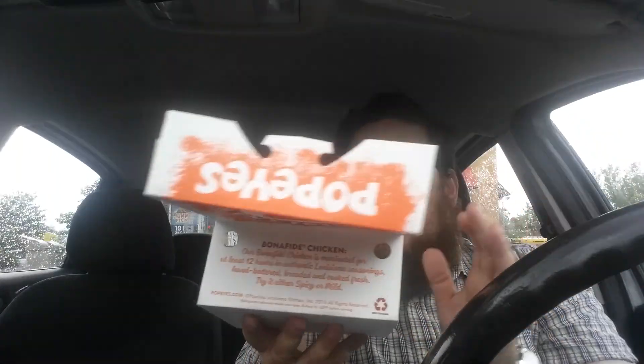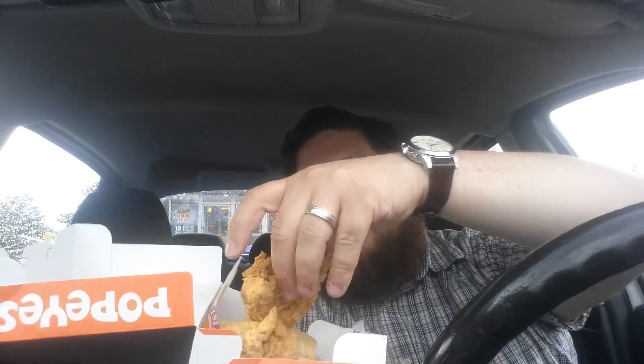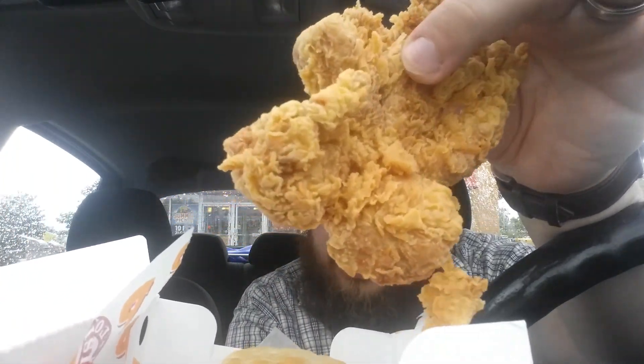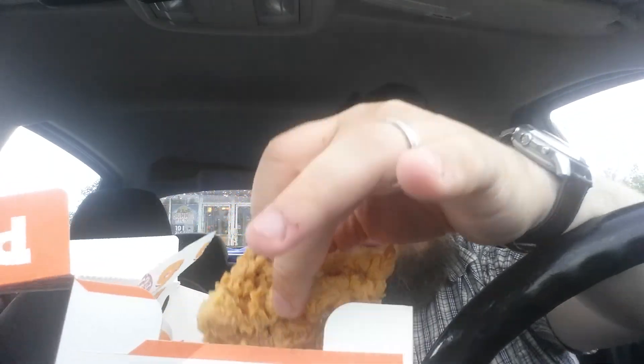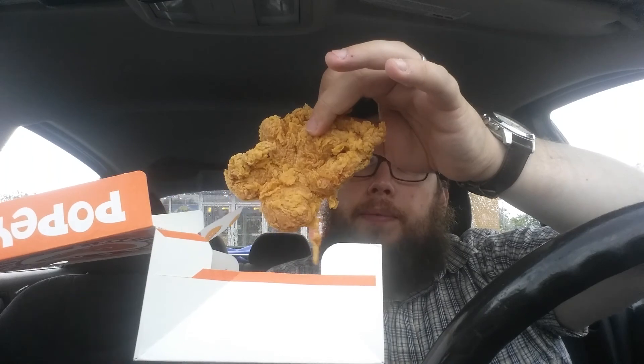I'm not sure which one's in each box, so I'm just going to open it up and tell you what I see. This is the magnolia chicken. Doesn't it look like a flower? Like a magnolia? I don't know how they do it — it's like a little ball with little fingers, but it's supposed to look like a magnolia flower. It doesn't look like a flower to me.